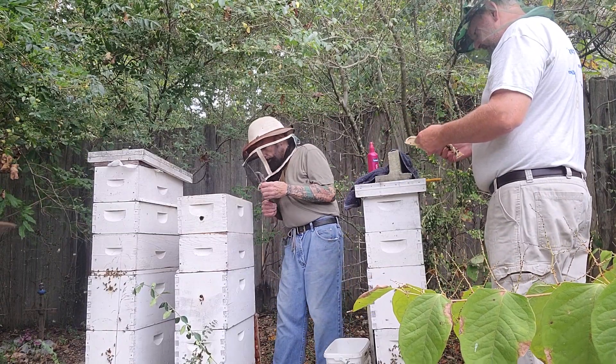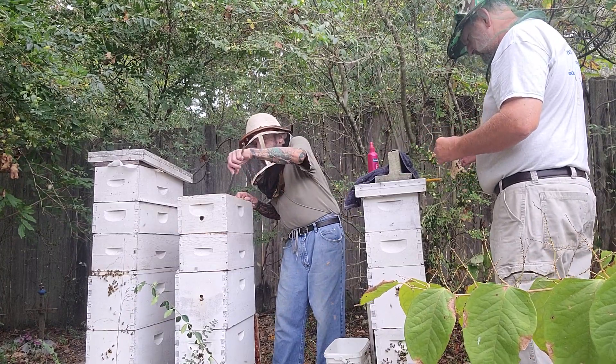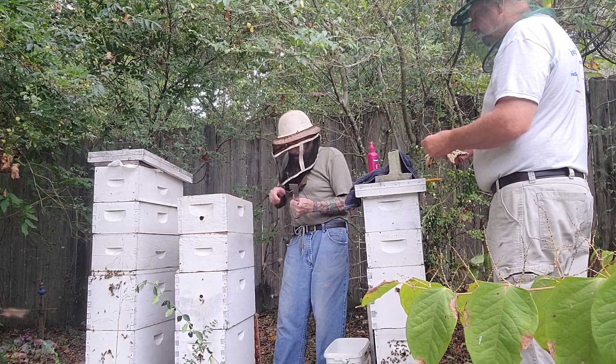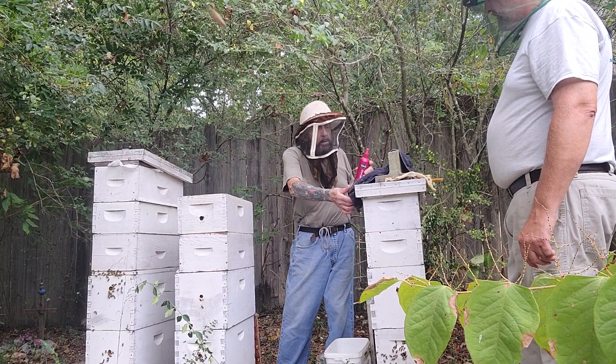I don't know why these bees are so nice. A lot of bees are stuck to the cloth — they're not supposed to do that. Usually I might have one or two bees that get stuck to it. That's a little too many. Really nice bees today though. I'll give them another shot now.